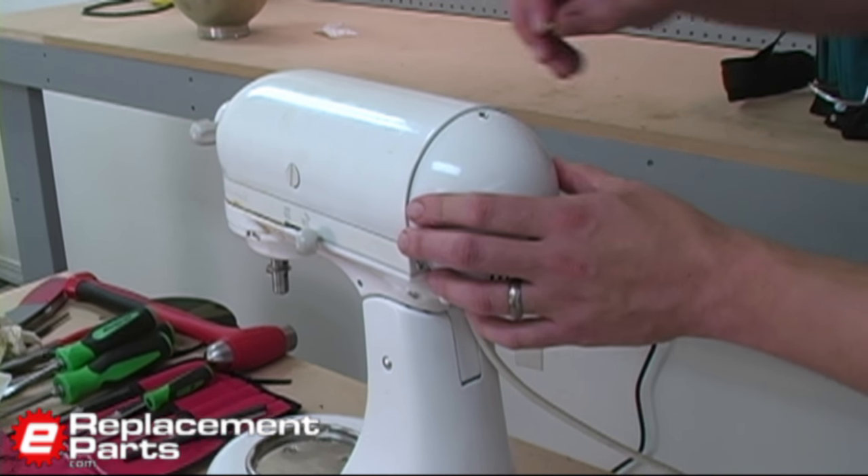There are many household repairs you can do yourself at home that will save you a lot of money, and fixing a KitchenAid mixer that no longer spins is definitely one of those repairs. If you've found this household repair video helpful, please feel free to leave us a comment or ask a question.